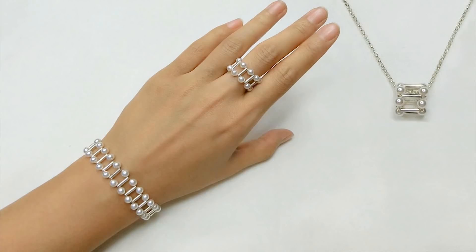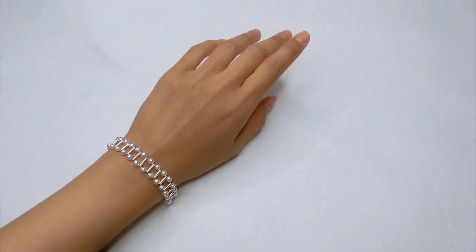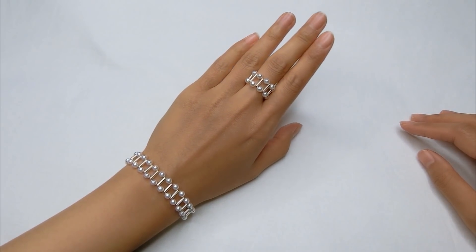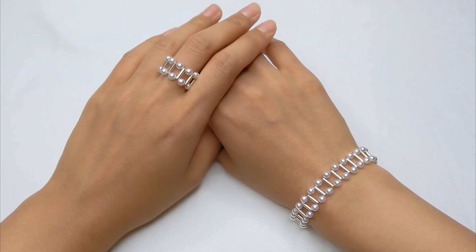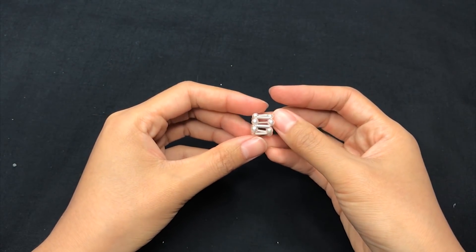Hey guys, welcome back. Round pearls are usually considered elegant, classic and gentle elements with beautiful soft colour and smooth curves. I'll add metal elements and straight lines as a contrast for today's design to make some statement pearl jewelleries.